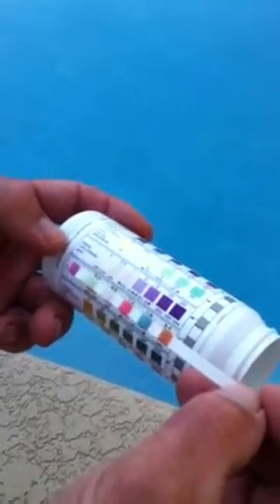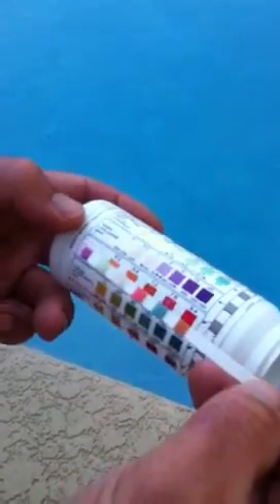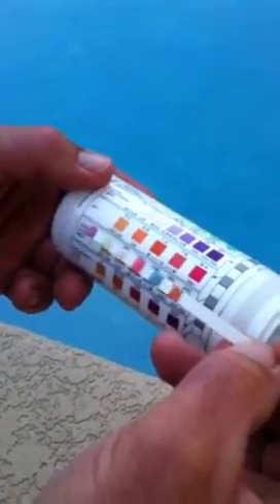Then you have the free chlorine. The ideal range is between 1 and 3 for a pool, and 3 and 5 for a spa. Then you have the pH. The ideal range for that is between 7.2 and 7.8.